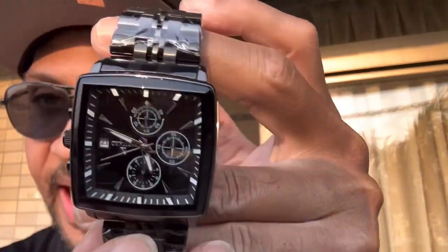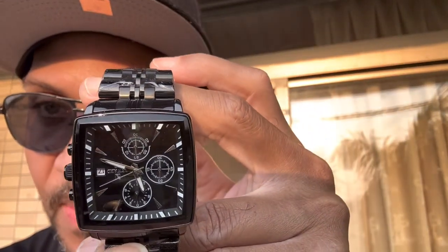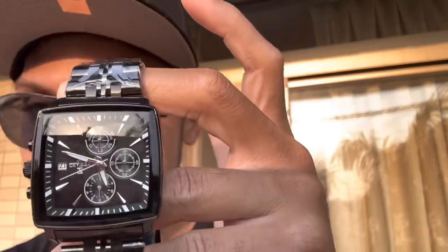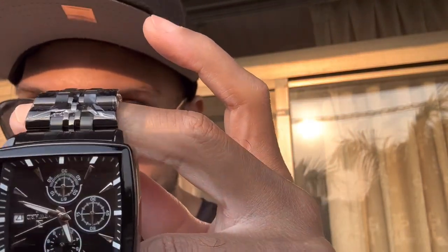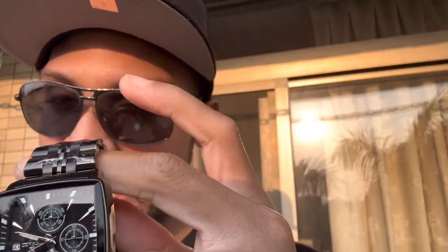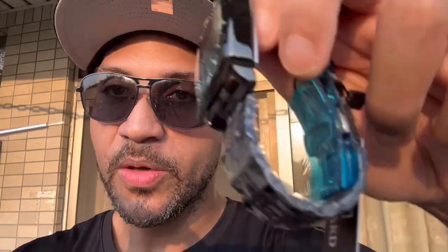This one is also a nice watch, but if you look at the second hand, it's not moving. I think that means you need to insert a battery, or maybe pull out the tape on the battery to make sure the battery connects to the watch. I'm gonna let y'all know if this watch is working or not.